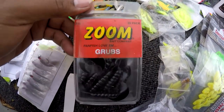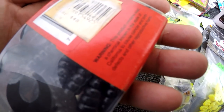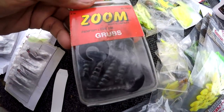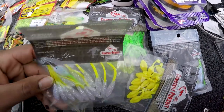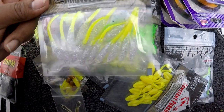Some grubs here — Zoom grubs. I'm not sure what the color is, might be motor oil. Over here, these are some Constant Pursuit Outfitters — I haven't even used these yet, but I'm gonna be sure to use them.